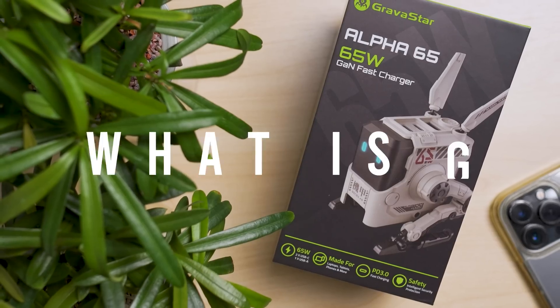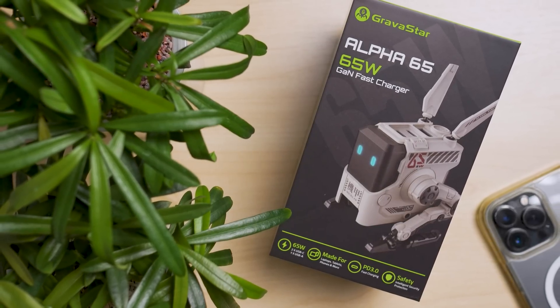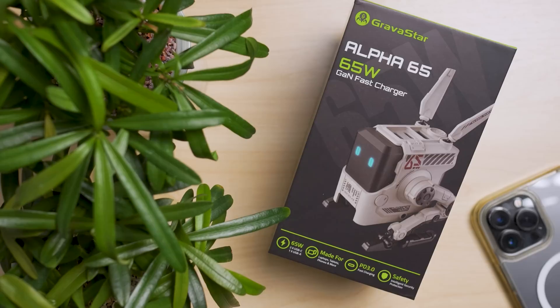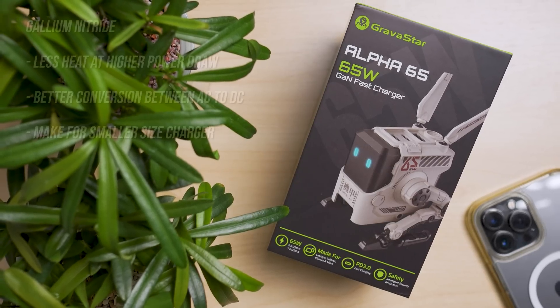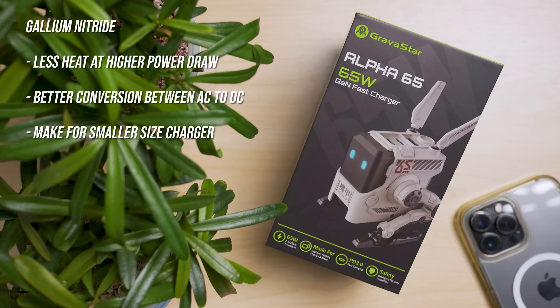GAN stands for gallium nitride, a semiconductor material that produces less heat at higher power draw and delivers better conversion efficiency from your wall AC to DC at higher wattages. Another benefit is more parts can be packed together for a compact size charger.